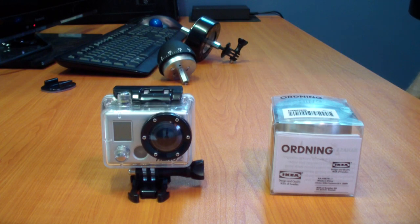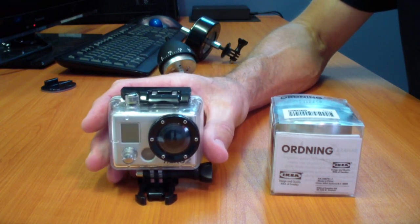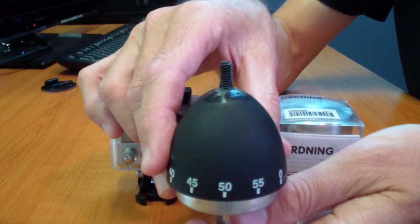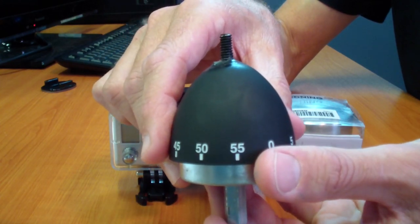Hi everyone, this is Bryn. I'd like to show you how you can make a 360 degree panning timer for your GoPro HD Hero. Over the last few years, I've modified several kitchen timers to make panning devices and get some pretty cool panning timelapses.